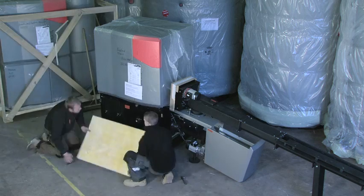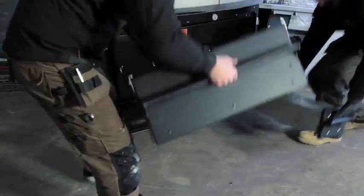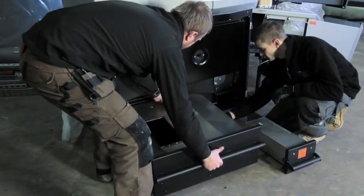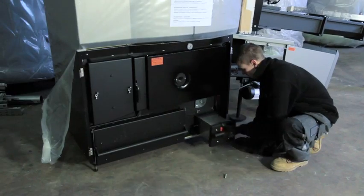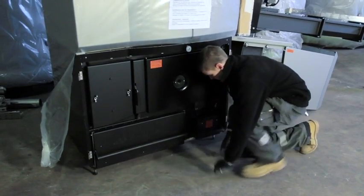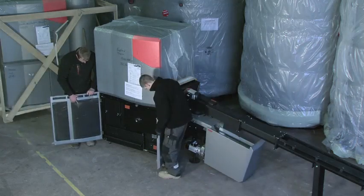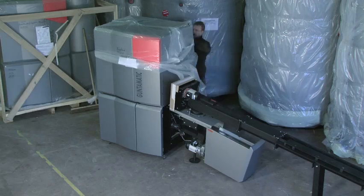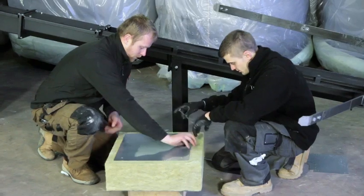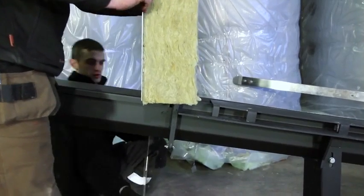Fit the insulated tray beneath the boiler. Return the ashtrays to the boiler and refit the doors. Finally, remove any remaining packaging. The boiler is now complete, with the access fire stop left to be fitted between the open and closed sections of the auger.